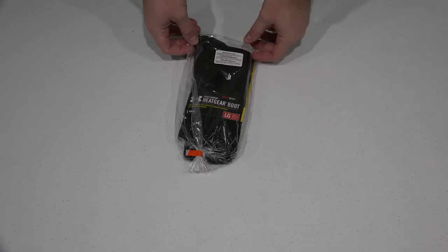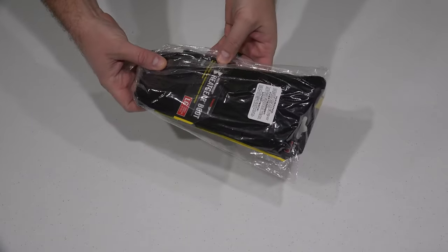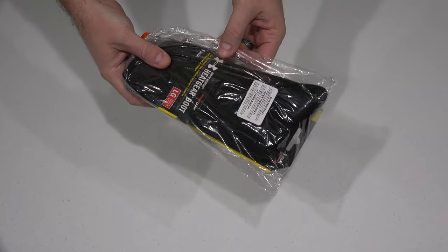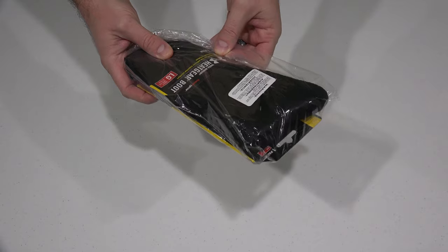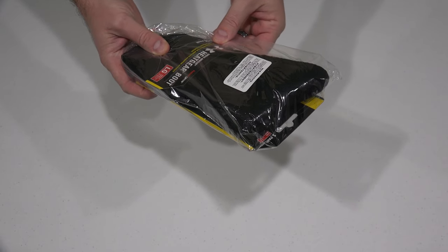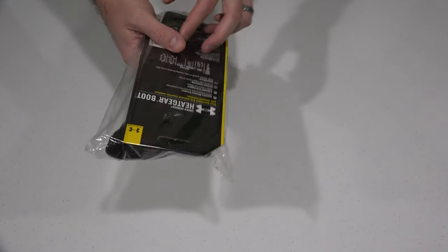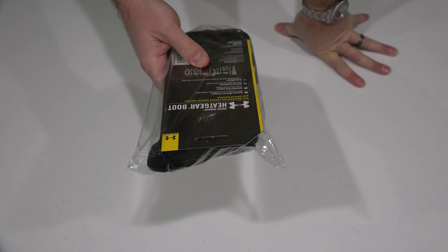Hey y'all, iRickSky here back again with another unboxing video. These are the HeatGear boot socks from Under Armour — just one pair but this is a large, fits nine to twelve and a half. It says true seamless toe delivers superior comfort and reduced irritation. Under Armour HeatGear boot.